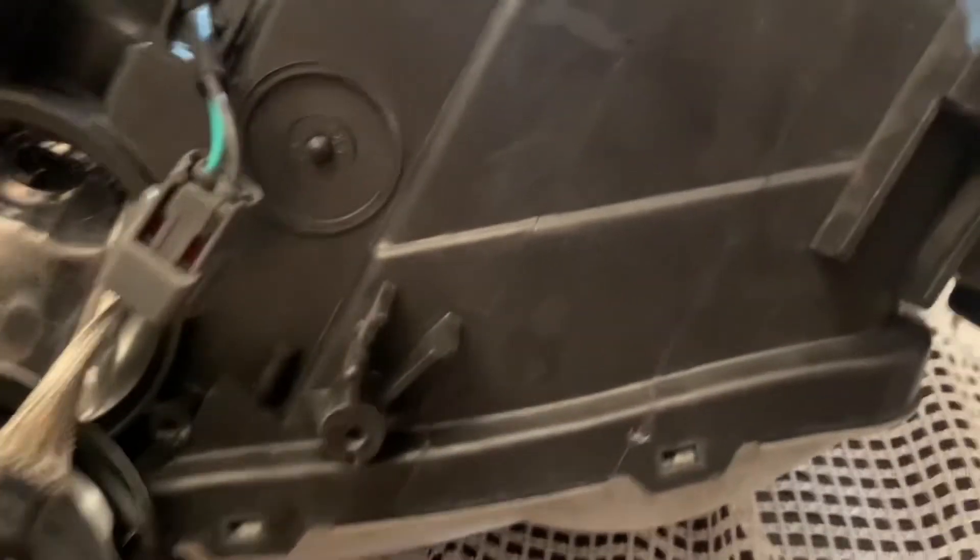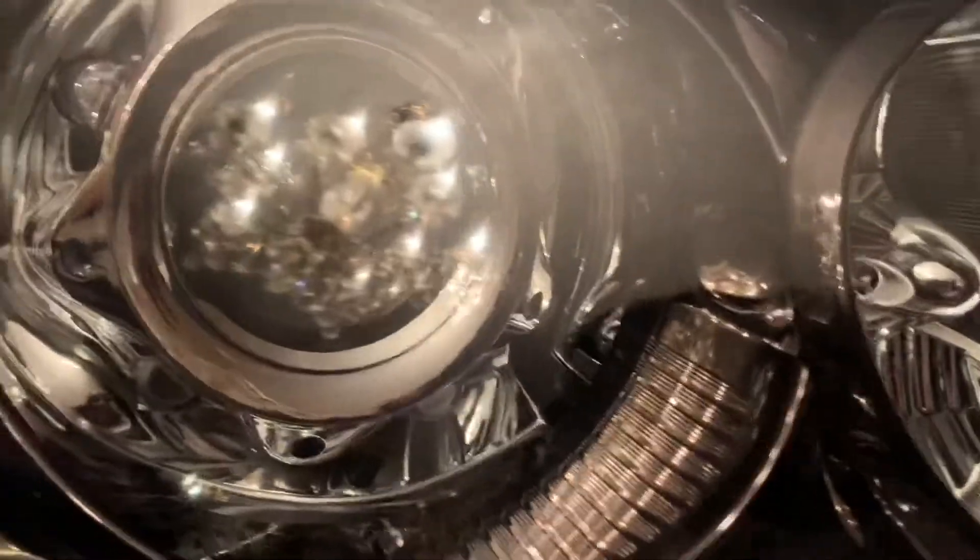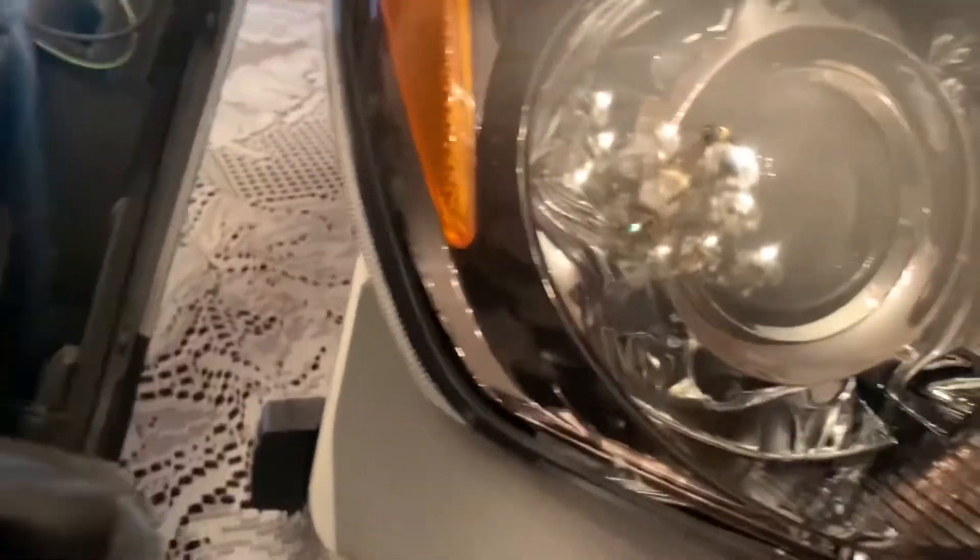Alright YouTube, so right now we have the new headlight. I'm actually going to be putting LED bulbs in. I didn't change that one out because it had a little bulb for this one and this one, and you got to put your HID in from your old headlight. But before you can do all that, you have to go through a process with this. Here's the new headlight, you guys.